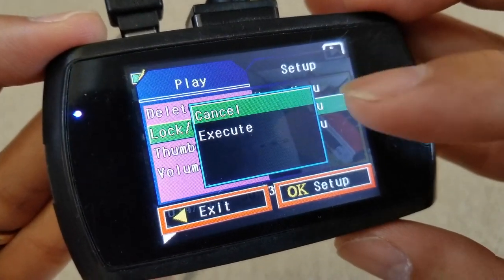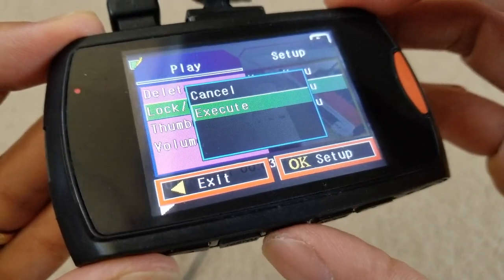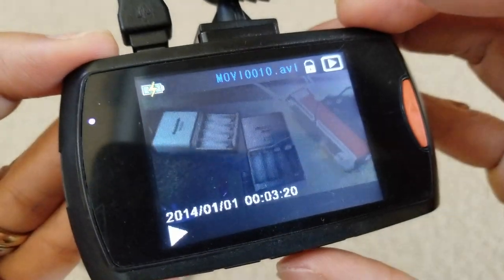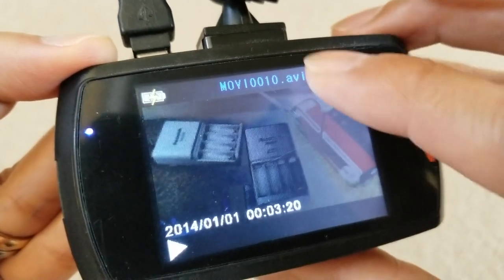It's going to ask you to cancel or execute. Press the arrow to go down to execute and then press OK. Right now you can see your video has a lock symbol on it — so it won't get accidentally erased.